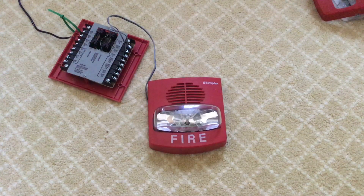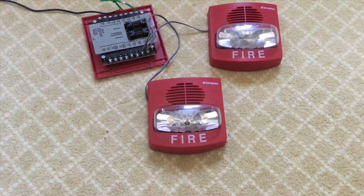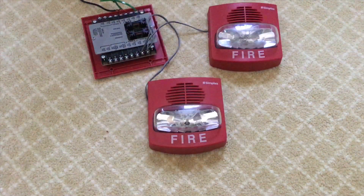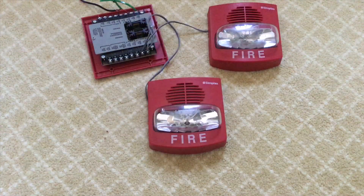Let's wire up a second True Alert and see if they'll sync. Okay, now that the second True Alert is wired up let's plug it in and see if they sync. They probably will. Yep, as you can see they are synchronizing — it's perfect sync.